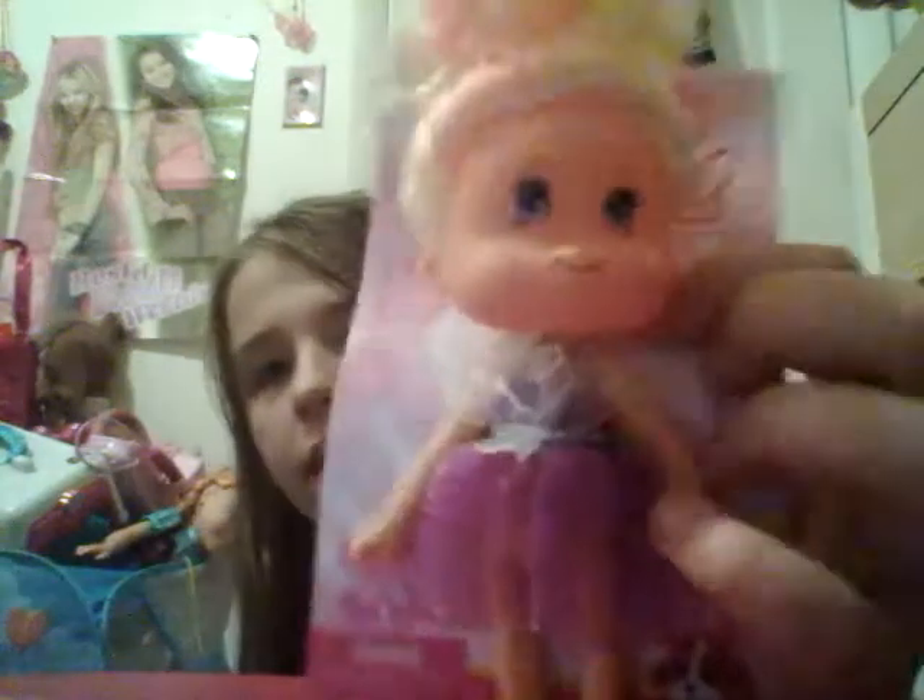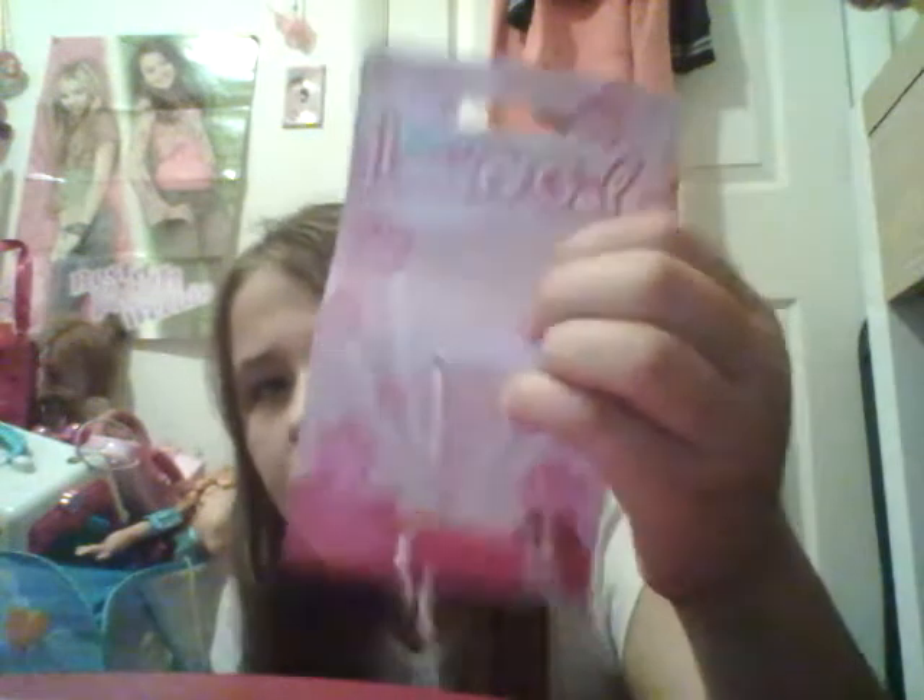Now let's open up our little cute girl. This is called Lovely Gal. They had a bunch of different ones with different dresses. Just open up her back - it has a little zip tie thingy. And her packaging is even cute - look at it. It has a bunch of little flowers. That's lovely. So she has a little ponytail on the top of her head, and there's actually a pink strip of hair right there, if you could see.